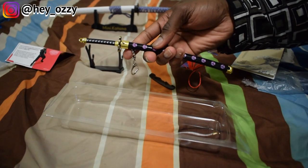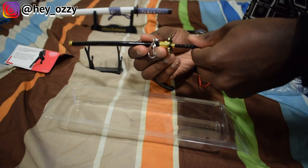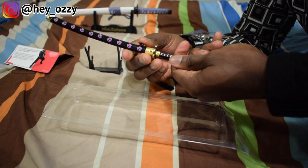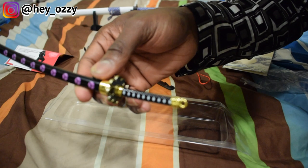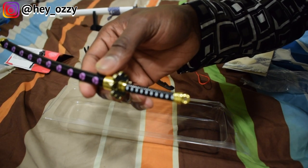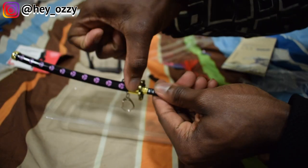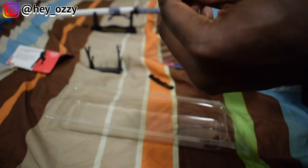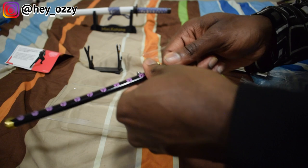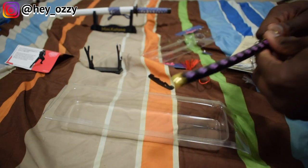Another cool thing with this is that you can press a button and it'll pop the blade out, which is pretty cool. There's a button right here — if I press this button, it really pops the blade out. It's literally locked in place. If I don't press the button, it's not going to come out. Anyway, that's pretty cool.